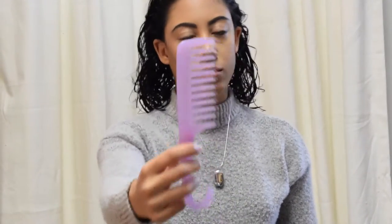Next, I'm going to comb everything out with this wide-tooth comb. This one I think is from Conair. I've had this for years, so I don't remember where I got it from, but I'll try to find a similar one for you guys.